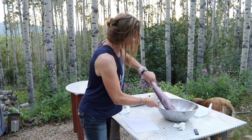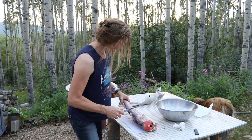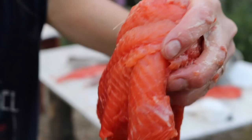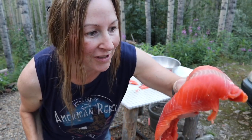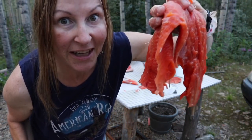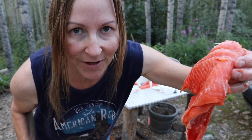That was so unexpected. I had no idea they were gonna bring us a fish today. That's so stinking cool! Look at that — isn't that beautiful? So I got this giant filet. That's just one side of the fish. I'll do the other side and get it ready for smoking.